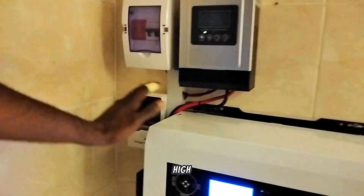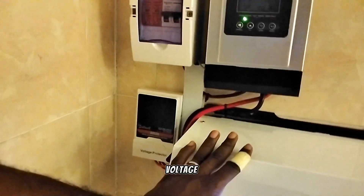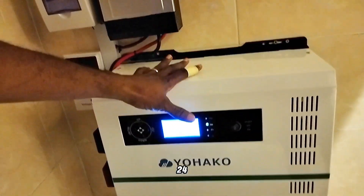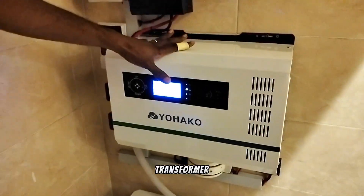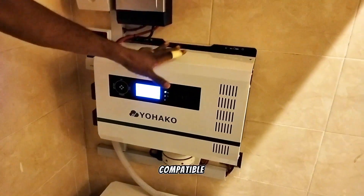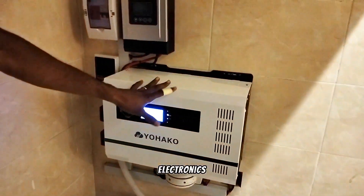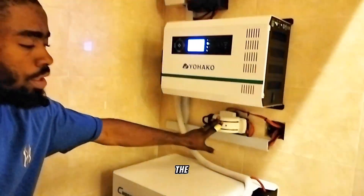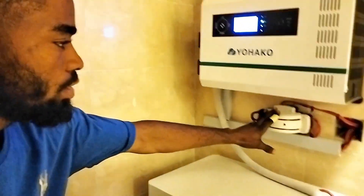This is a 3.5 kVA, 24-volt inverter transformer, and it's pure sine wave, so it's compatible with any type of electronics or household gadget.